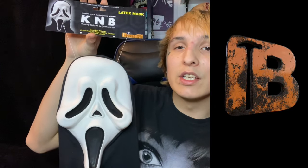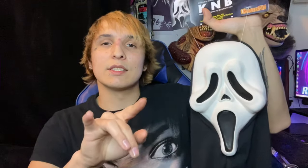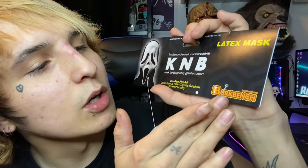We have the K&B Ghost Face mask, and I could not have done this without Burke Bench Designs. Everybody pretty much knows the story — when they were making Scream, they found a Fun World weeping peanut-eyed Ghost Face just chilling somewhere, tried to replicate it but it didn't work out, and they decided to leave it in the movie. Throughout the years this mask has become so iconic. Amazing quality — they updated the tag to a harder material so it stays more sturdy. It has their logo at the corner, it's a latex mask of pretty good thickness, one size fits all, K&B inspired by the motion picture Scream.